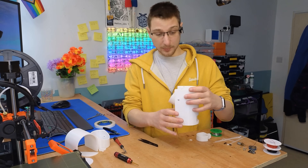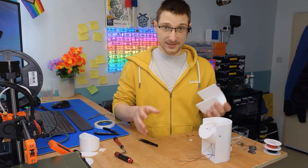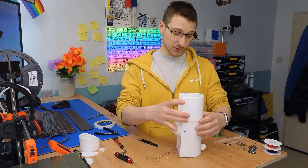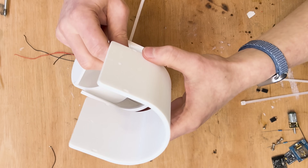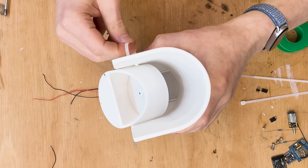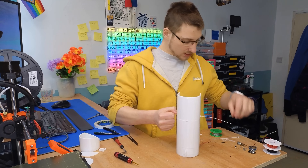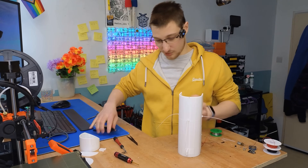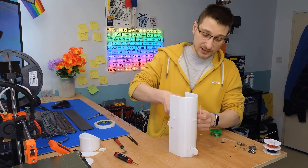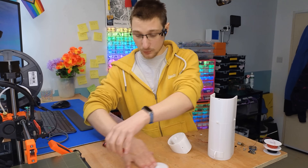That is how you make a pill dispenser for one pill. Now I want to make the extension, which is the exact same process but on an extension piece that attaches to the base with some zip ties. I went with zip ties because it's a really easy way of adding extra containers without needing to reprint the whole thing. One zip tie, second zip tie, third zip tie, and now we can just cut those off.